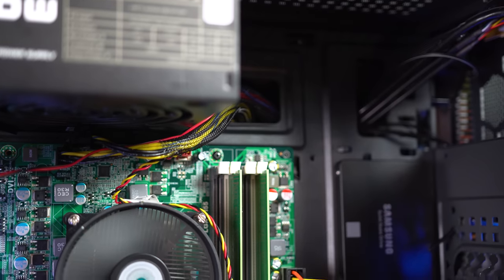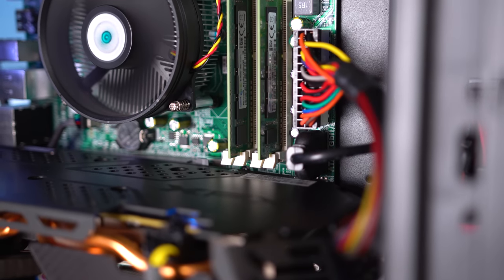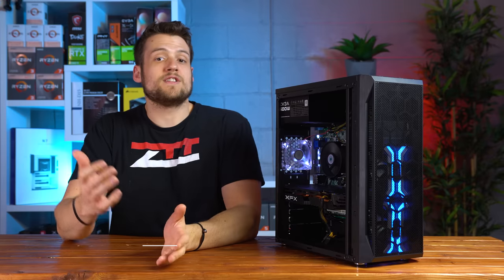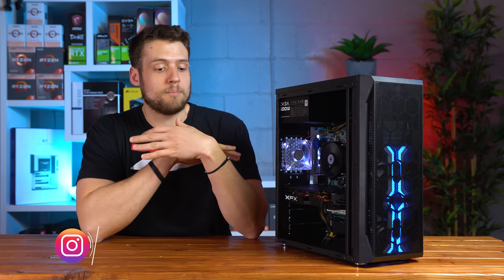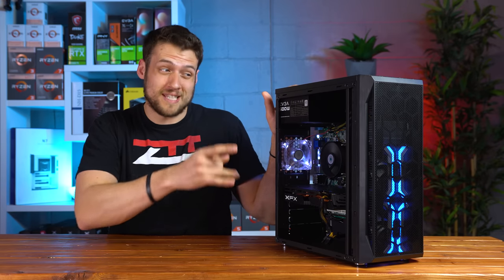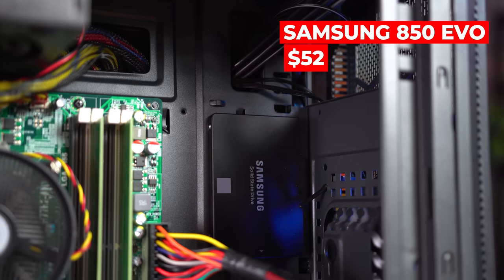For RAM, this is where we had the biggest debate in the Twitch live stream. I decided to go with a 2x4GB DDR3 kit clocked at 1600MHz. You could potentially squeeze in 16GB — I'd recommend that if your budget is around $315 — but I wanted to keep this strictly under $300, so we could only fit 8GB. For the SSD, the market is completely messed up right now, so this 500GB Samsung 850 EVO for only $52 was a really good find. It's currently going for $85 brand new, so I was very happy with this deal.